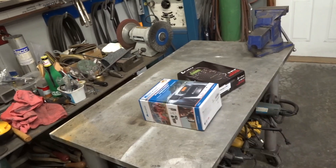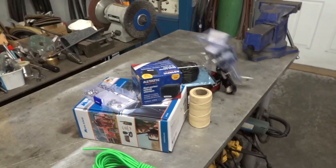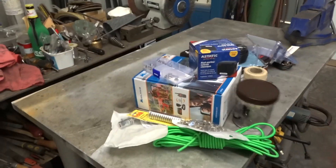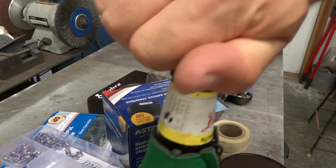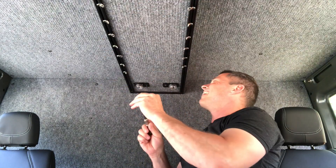So we've done a ton of little projects on the truck — nothing really to time-lapse or anything like that, but let's show you what we've done. You know what's possibly the most tedious thing I've done on this truck to date is put all of these little connectors, or all these little D-rings, in this headliner.